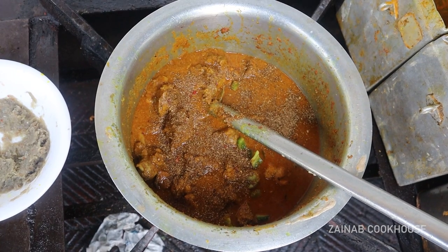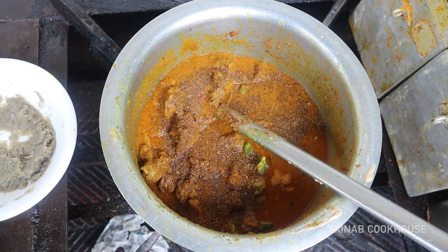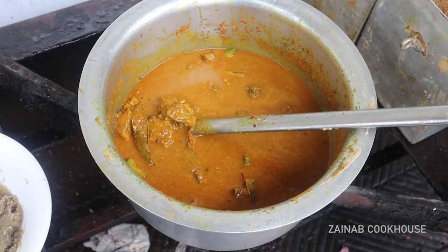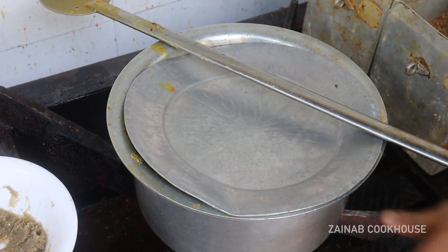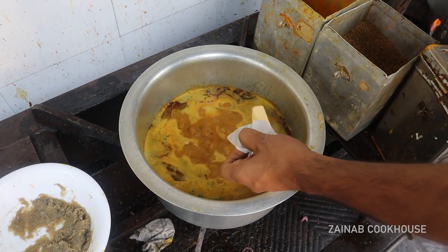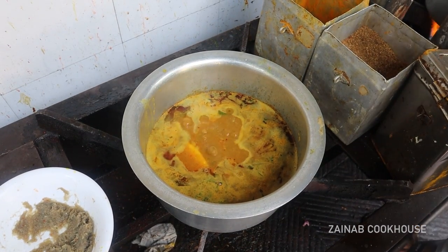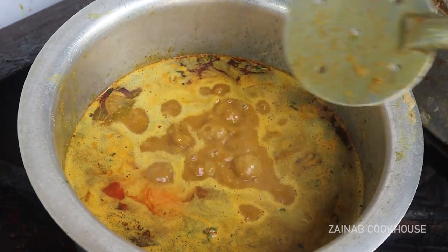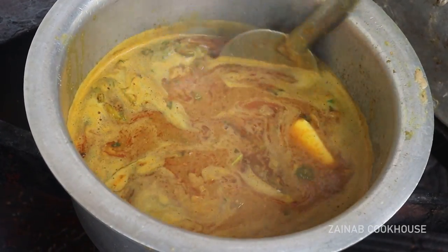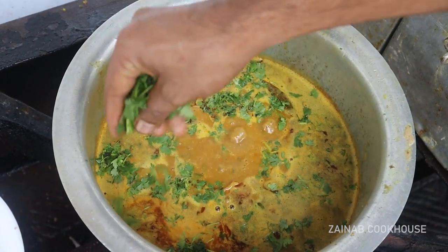Now this is a hot masala powder. When the gravy has been made, you will also add hot masala powder and a little bit of zira powder. Step by step, if you want to make gravy, it will be very delicious. Now, this is 100 grams of butter. This is the gravy — I hope this will be good. This is very well done.